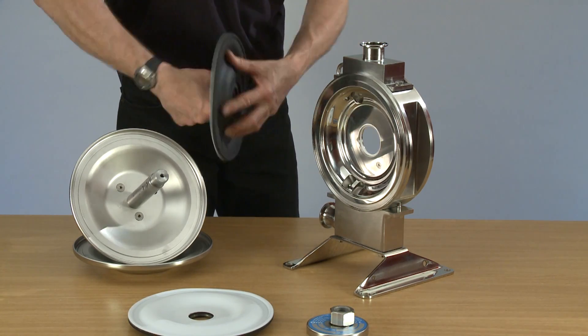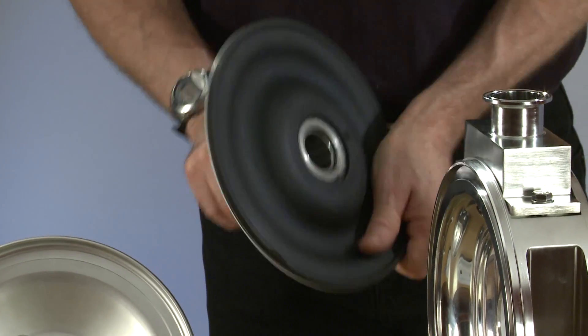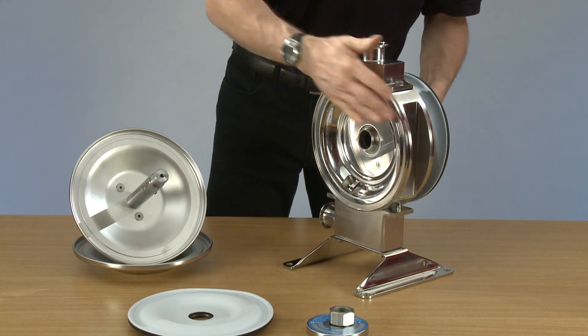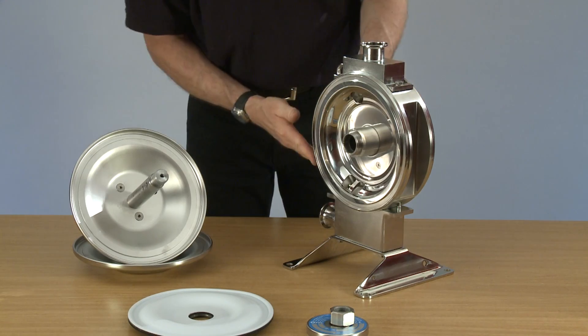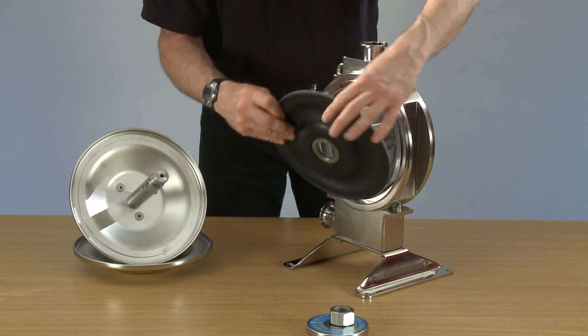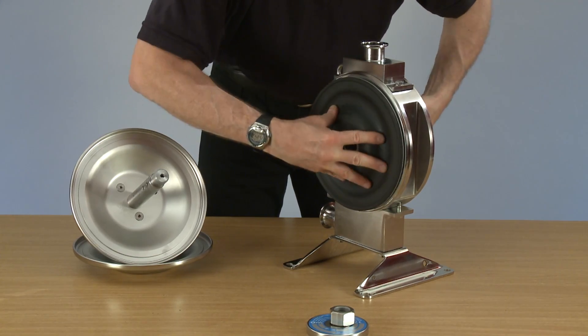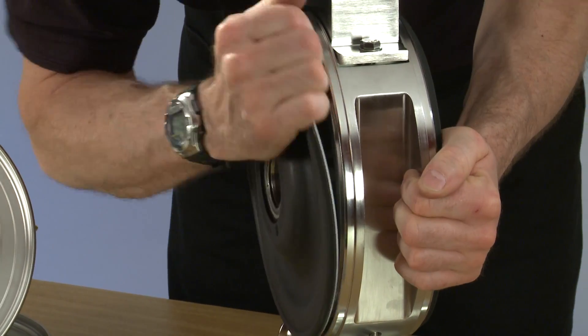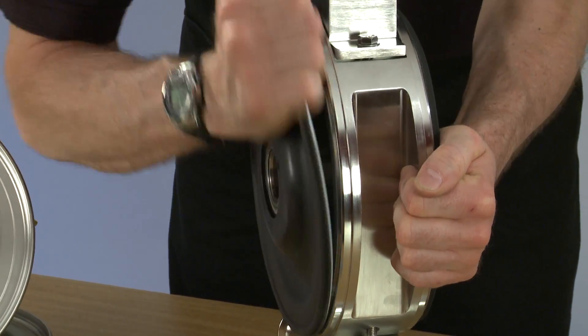Place the first diaphragm onto the first tube and place it into the pump. Replace the second one, and then tighten the diaphragms up.